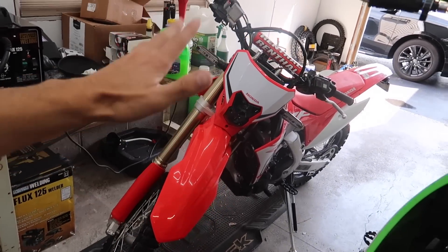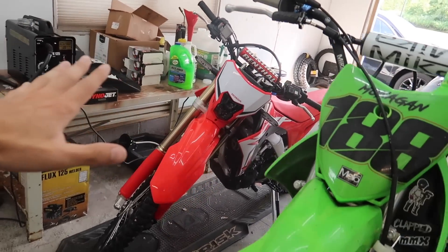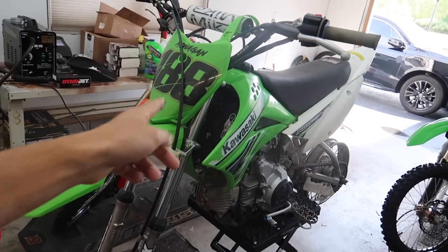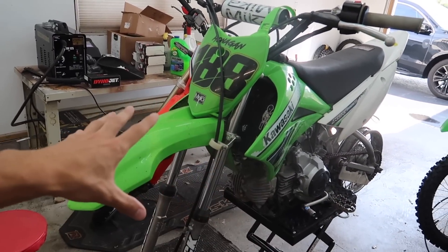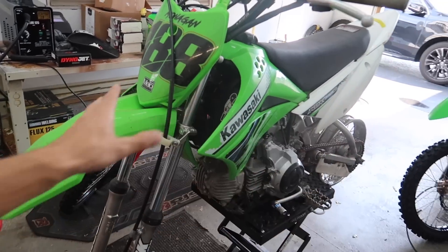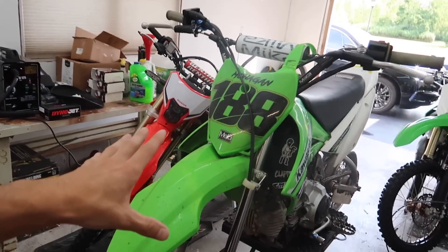Before we get to that, a lot of stuff has been going on, a lot of different projects going on trying to finish. One being the pit bike that's taken apart. Hopefully by the end of next week, the full rebuild video will be out on that. We've got parts all over for that thing — wheels taken apart, stuff getting powder coated, full bin of parts on that thing. So pit bike content coming soon.